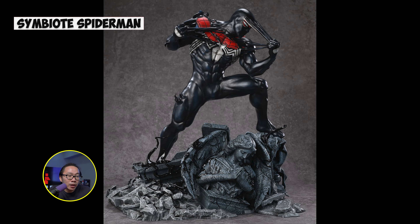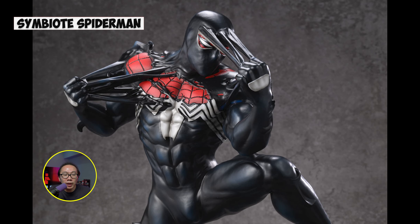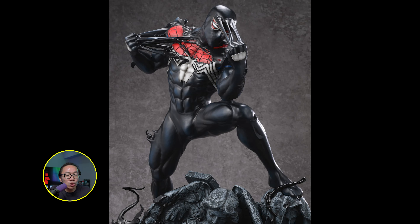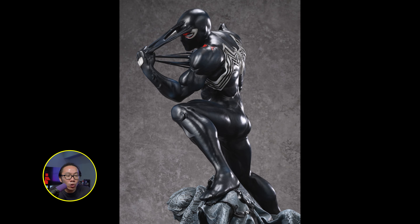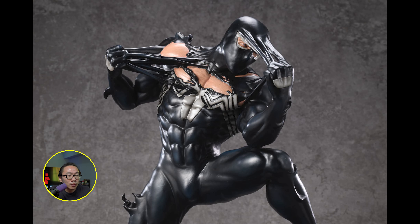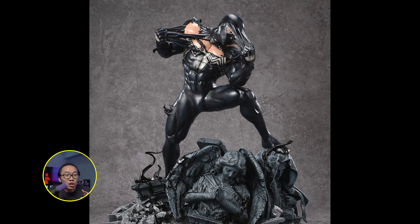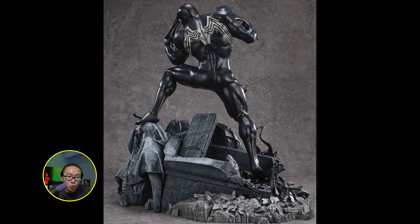Next we have another Spider-Man — we have a lot of Spider-Mans this month — but this one is sculpted by Caleb Nefsen and inspired from the art of Gabriel Del Otto. This is also the prototype reveal. Very nice concept depicting the iconic moment when Spider-Man tries to remove the Venom symbiote. This statue comes in two versions: either wearing the Spider-Man suit or without it. The nude version is actually comic accurate, but I like the suit version as I love the red that pops.